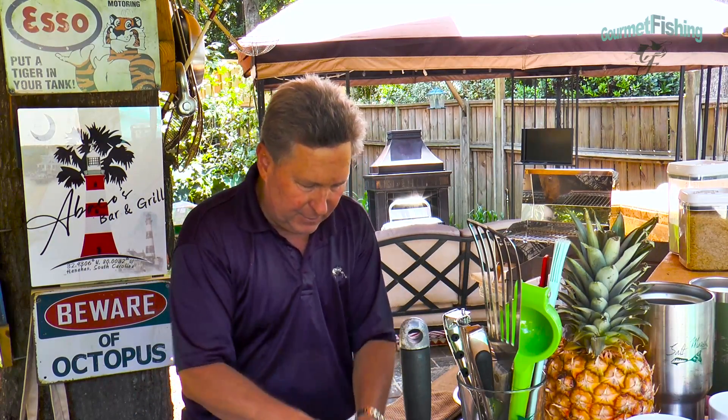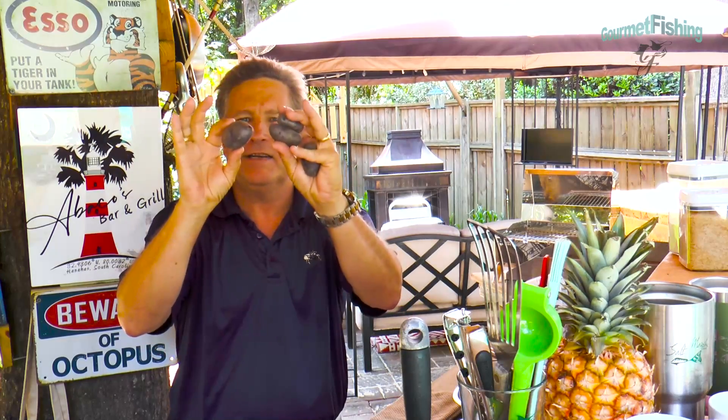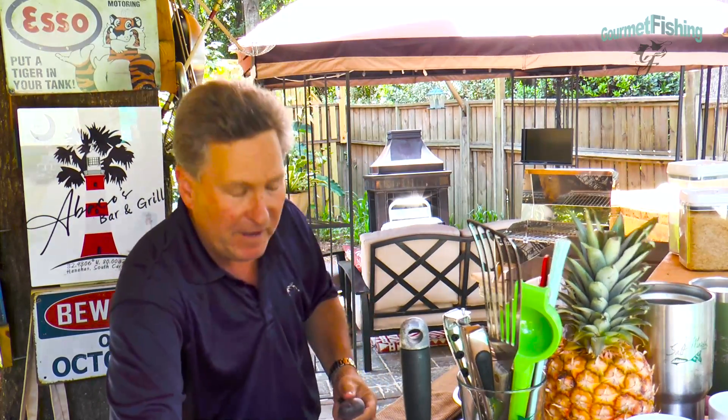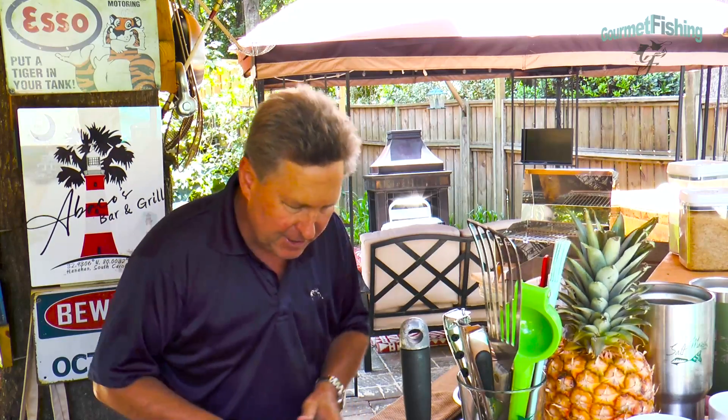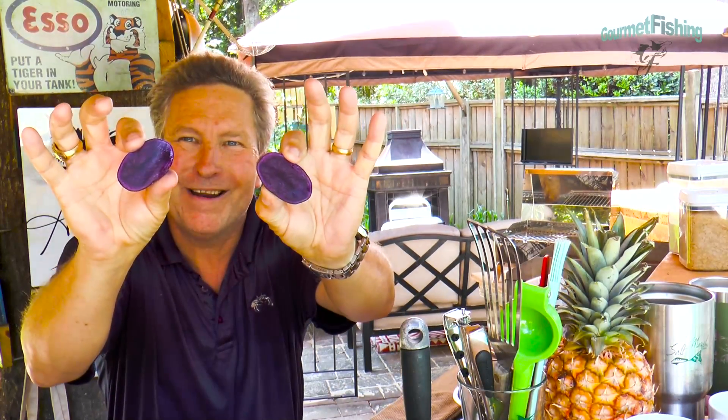Usually we've got these little guys right here — these are our standard red potatoes, these right here are Yukon golds, and then we've got these little guys right here. Check them out — those are purple potatoes, Peruvian purple potatoes. Let me show you what this thing looks like. It is purple — check that out! Can you see that? It's pretty cool, isn't it?